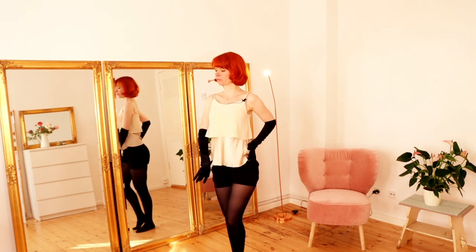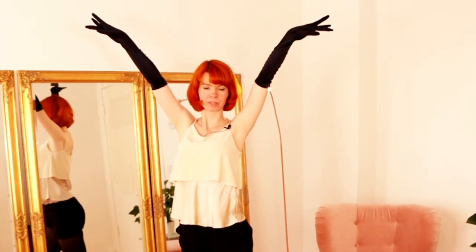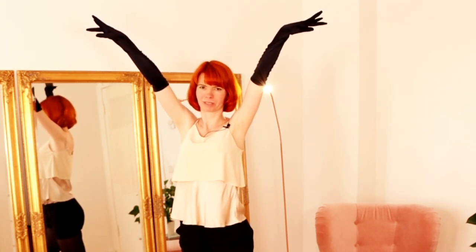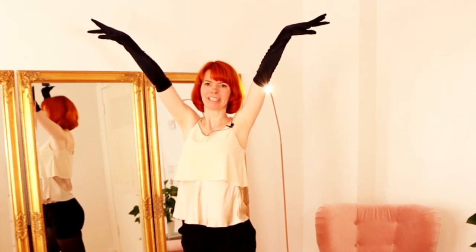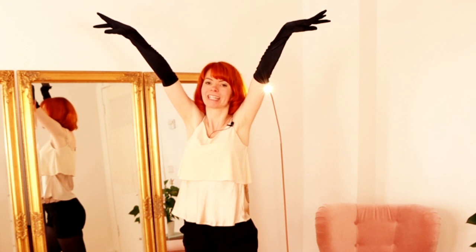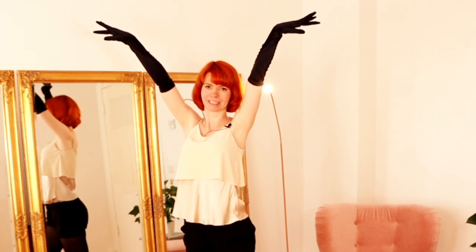Now you lift one arm and then the second arm. When you lift your arms, really look at your arms — bring all your attention and your energy into your arms. When you lift your arms, keep your shoulders down. Don't lift your shoulders up; keep them down. Hold this pose for at least two or three seconds.